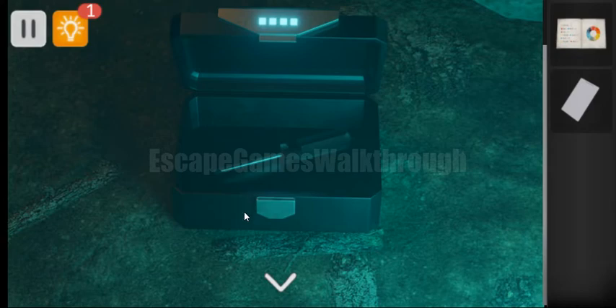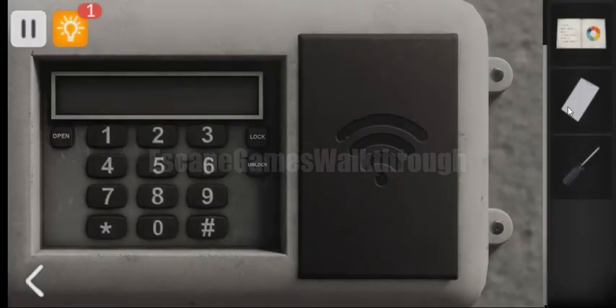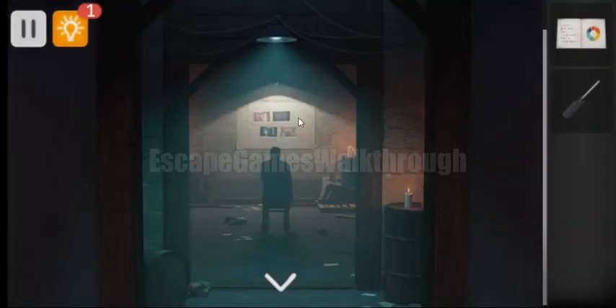We have opened the box and inside is the screwdriver. Going backward — now we need to use this magnetic card to activate this panel and enter the code. To get the code we need to use this hint with the pictures on the wall.